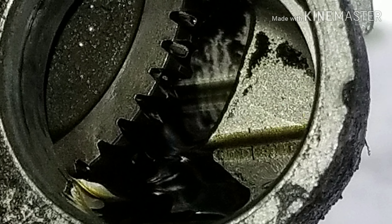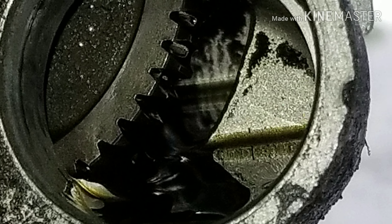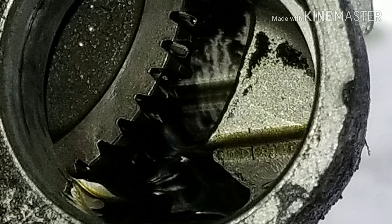Now we're going to put the bolts back in the bracket for the oil cooler, and then you're done.